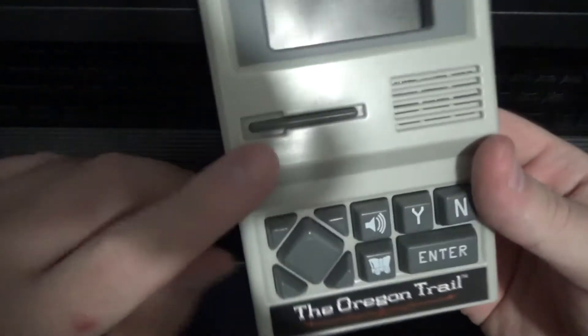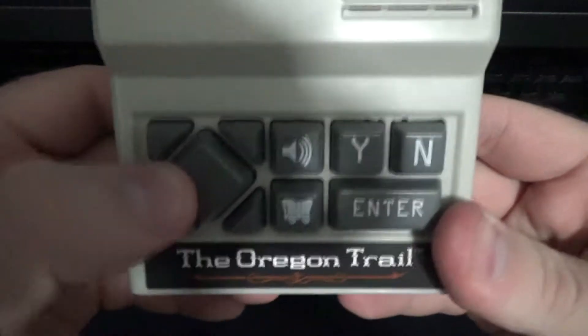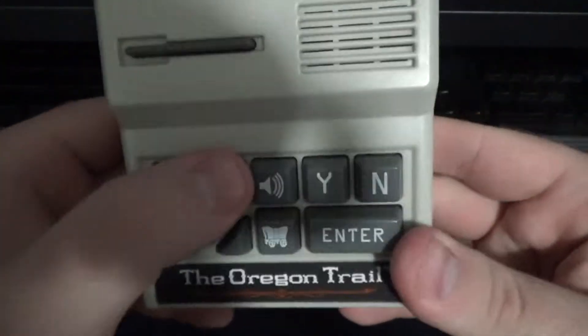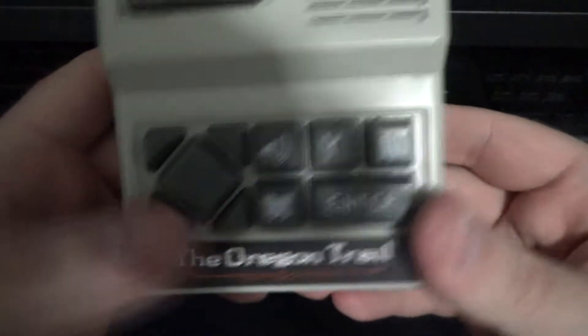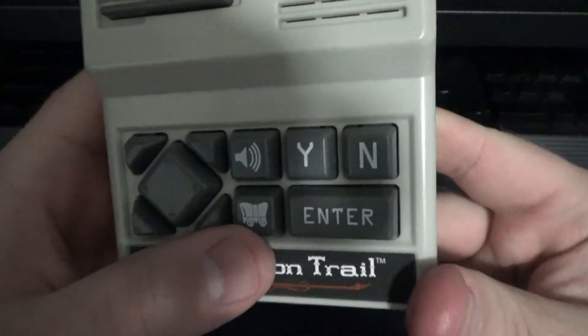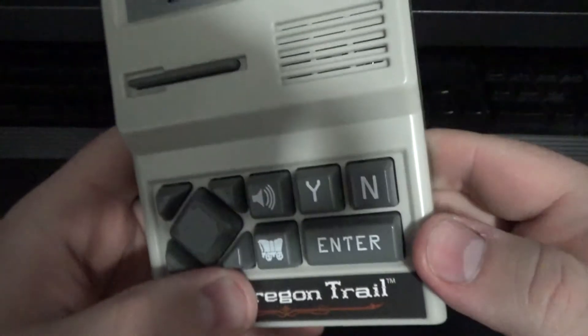Let me show you what it has. This power button kind of resembles a floppy disk but it is a power button. A d-pad, which is horrible, but what can you do — not to mention you've got diagonals, which I don't get. A speaker which adjusts the volume. The wagon button, which opens up the menu while you're traveling. Y and N, which are yes and no for answering questions, and an Enter button.